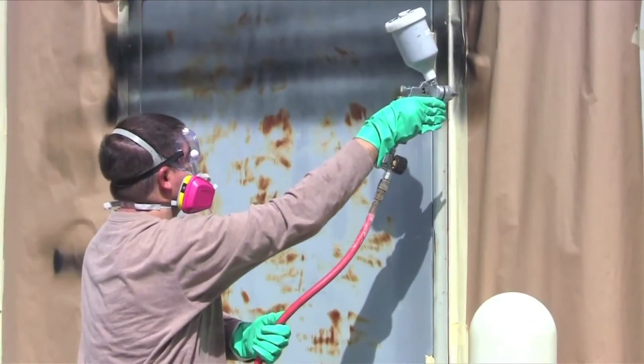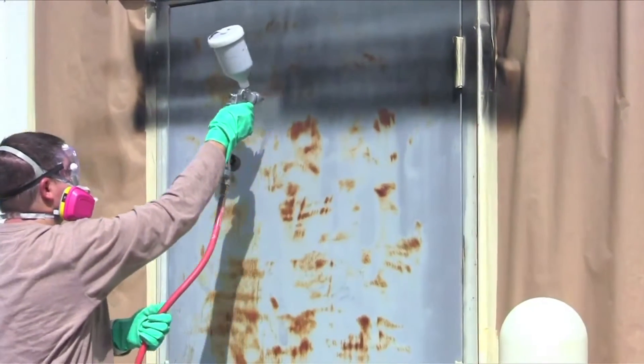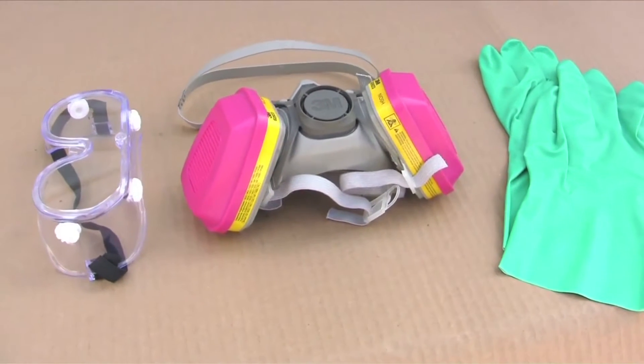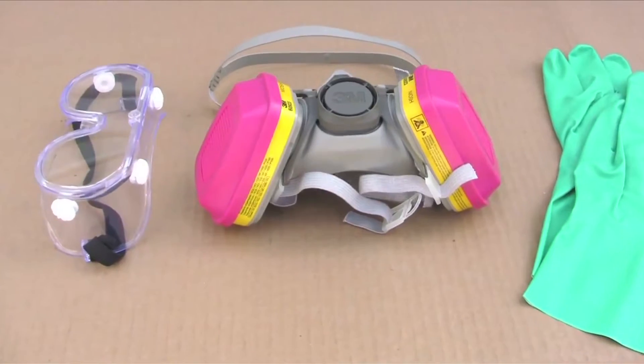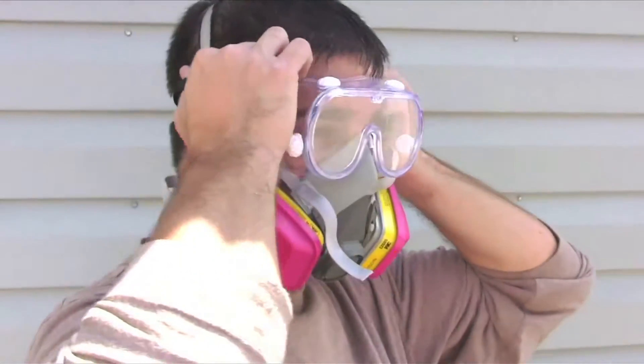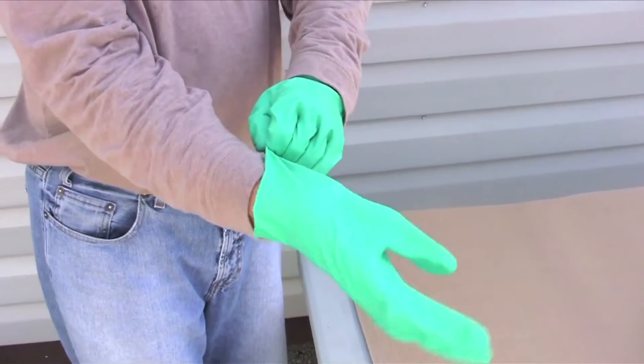Applying Ultra Ever-Dry properly will ensure a coating that will protect and last for a long time. Personal protective equipment should always be worn when applying Ultra Ever-Dry. The following items should be used: respirator, safety glasses, and nitrile gloves.